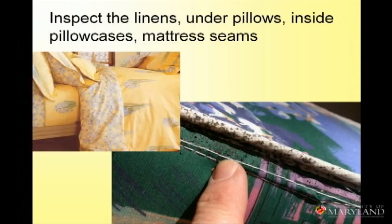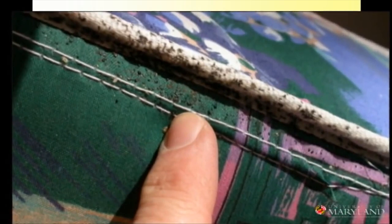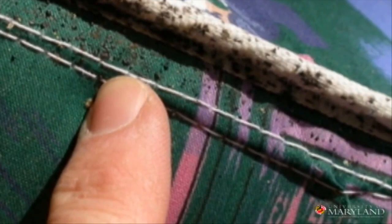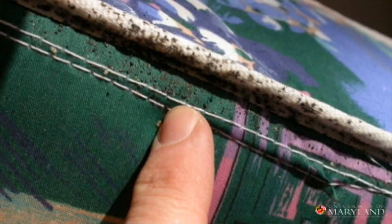Here are some examples of places to inspect: the linens, under the pillows, pillowcases, the bed frame. When I go to a hotel room, I take all the linens off the bed and I check the entire mattress seam, and I lift up the bed and look underneath it. This is sort of what you would see — this sort of staining and flecking of bed bug fecal matter. That's what you're going to see in an old or even a new infestation.